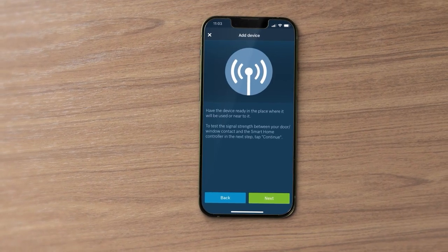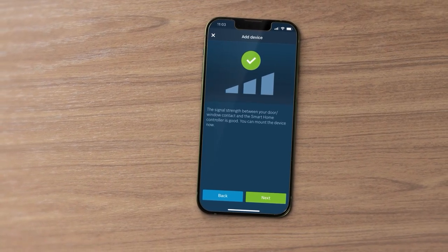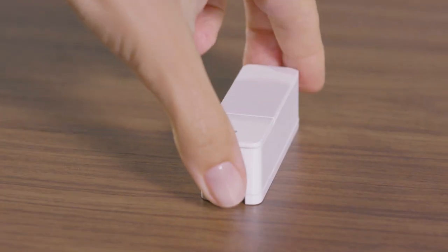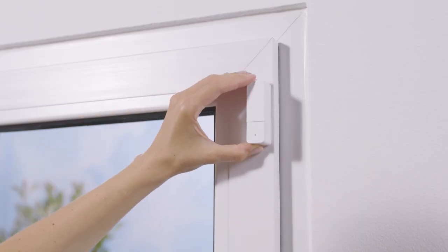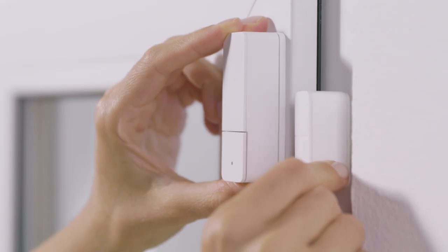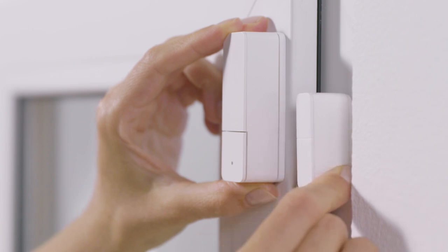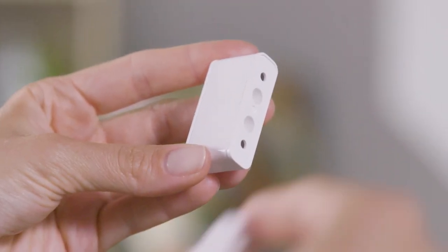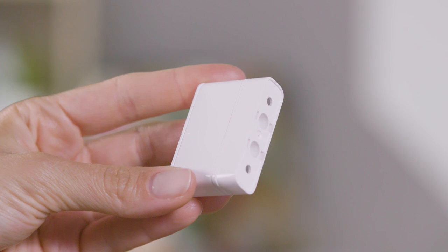Now test the signal strength and check the information regarding the mounting location. Place the contact at the top of the window sash or door leaf. The magnet should be positioned on the window or door frame. In order to work reliably, the upper sides of the contact and the magnet unit must be on the same level. Check whether you need spacers to correct the height, and if so, how many.